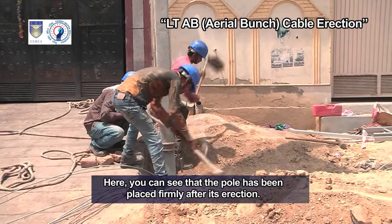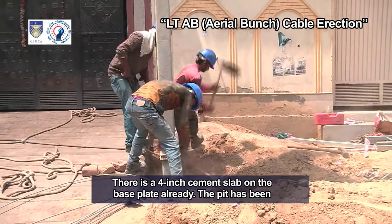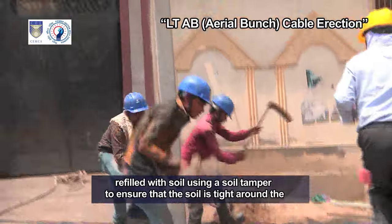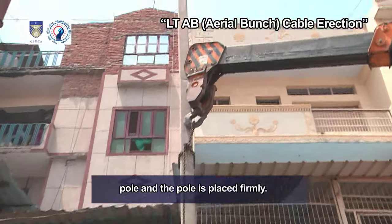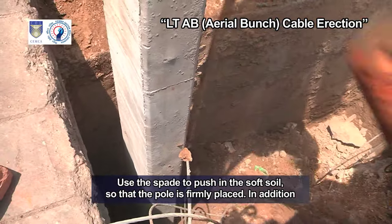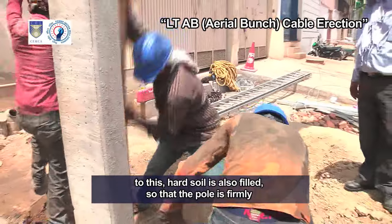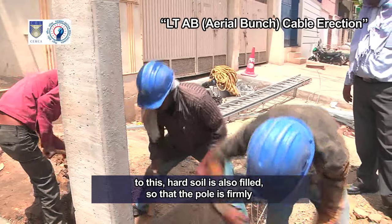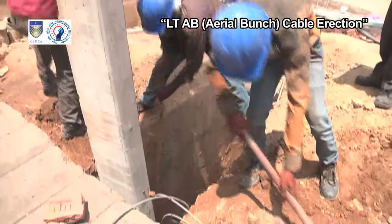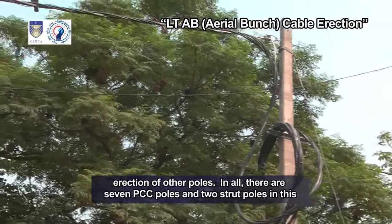Here you can see that the pole has been placed firmly after its erection. There is a 4-inch cement slab on the base plate already. The pit has been refilled with soil using a soil tamper to ensure that the soil is tight around the pole and the pole is placed firmly. Use the spade to push in the soft soil so that the pole is firmly placed. In addition to this, hard soil is also filled so that the pole is firmly embedded in the ground. This is the way a PCC pole is erected, and a similar procedure is adopted for erection of other poles.